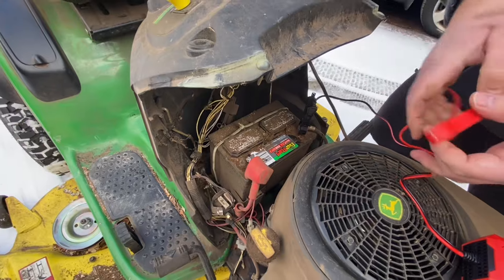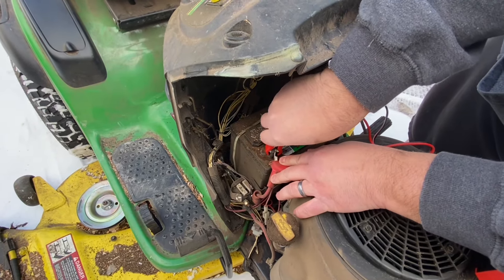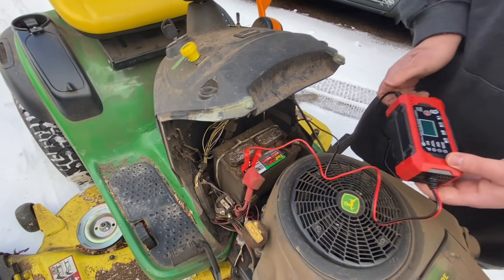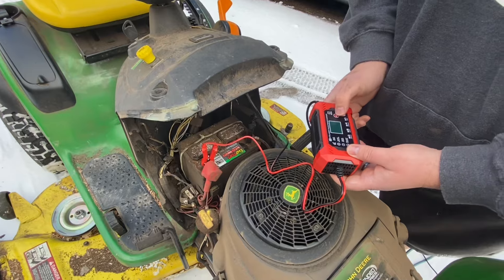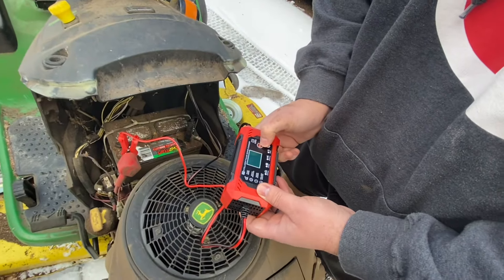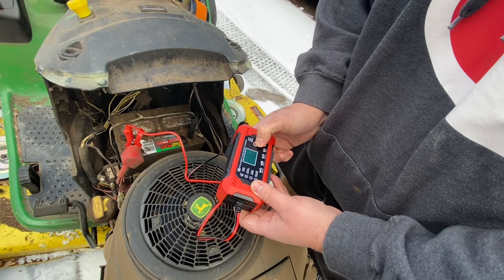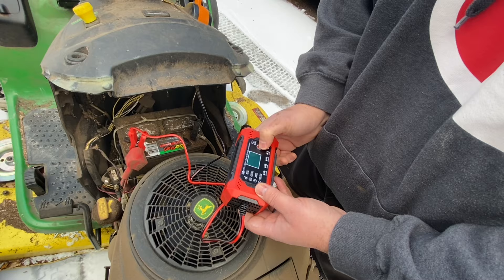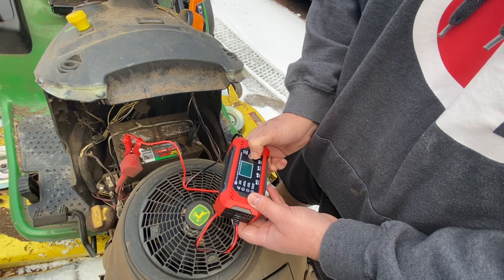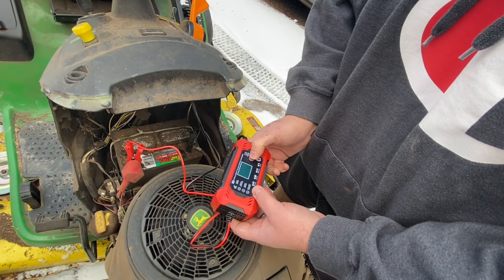Now that I'm connected, I'm gonna hit the mode button. I can either put it on pulse repair, multi protection, winter, summer charge, or intelligent detection. So whatever mode you want to put it on, you just keep hitting the red mode button.